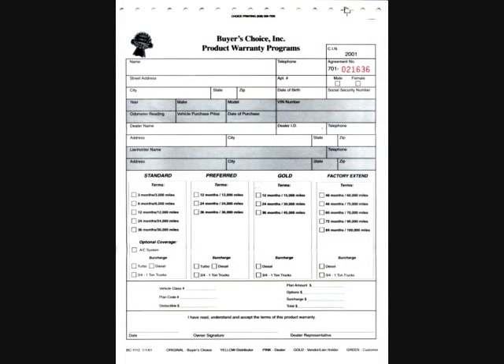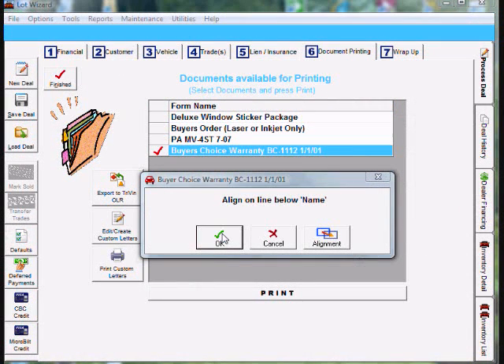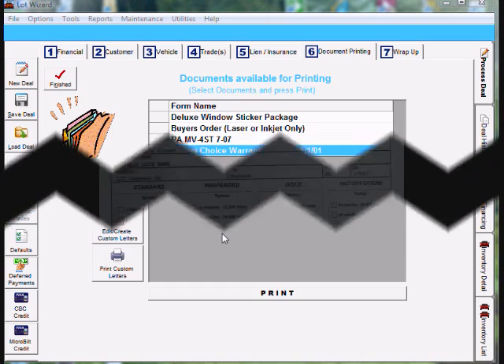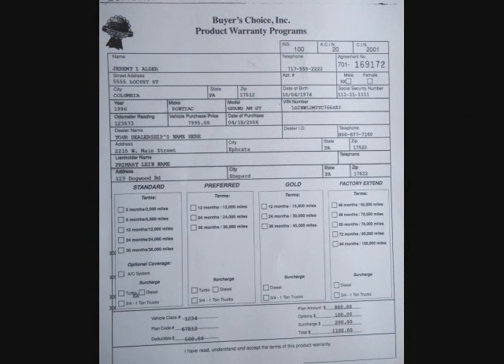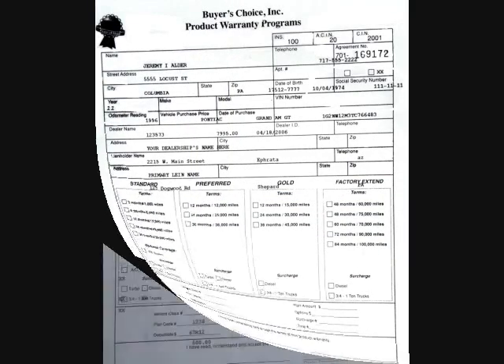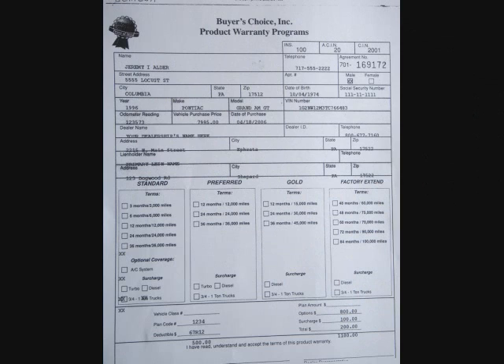I'm going to be printing on a buyer's choice warranty form to show you how to adjust the alignment, just in case it does not align properly on the first print. I went ahead and printed out three pages with the most common alignment problems. The first one is when it prints too far to the left, the second is when it prints too far to the right, and the third is when the print drifts down the page. I will cover all three of these.